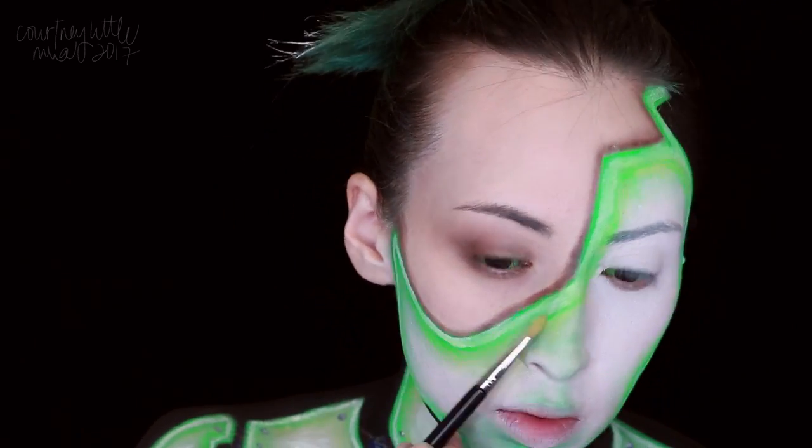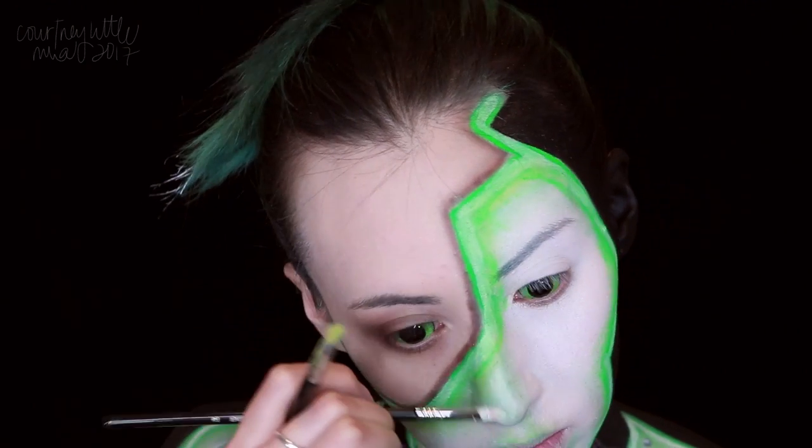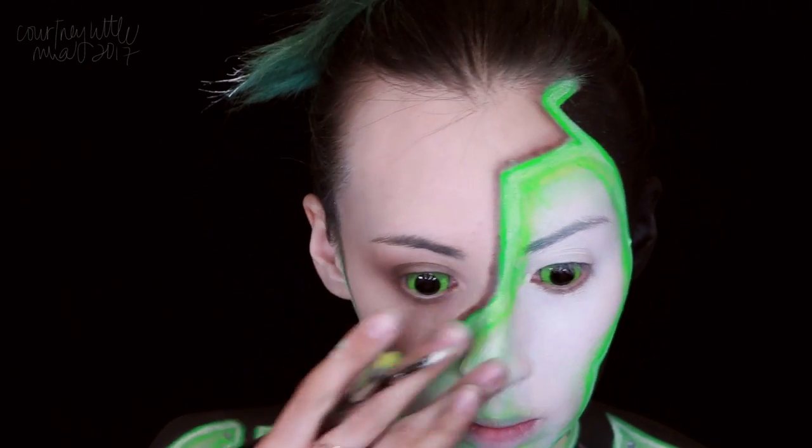The nose was bothering me a bit here, so I decided to add a highlight down the bridge with the white body paint, blending out the edges before it was completely dry.